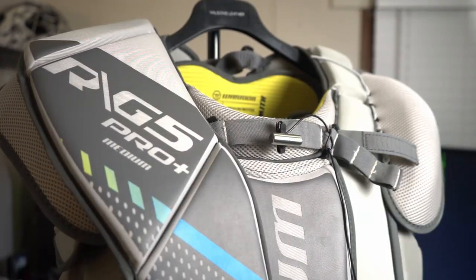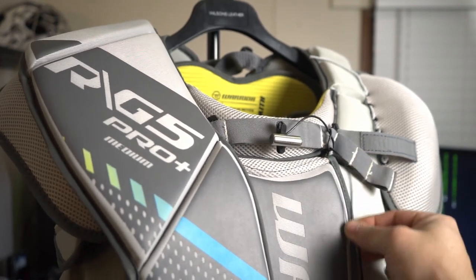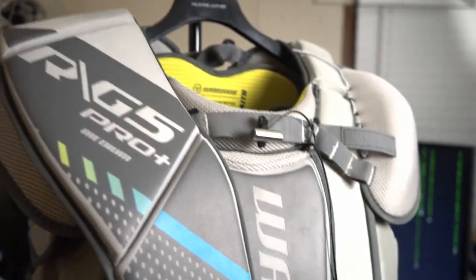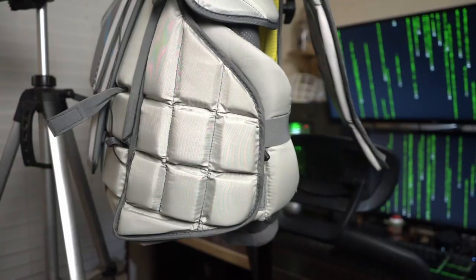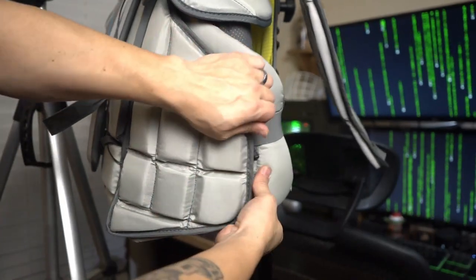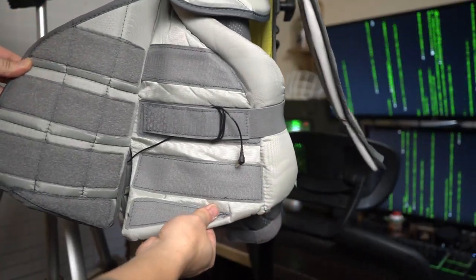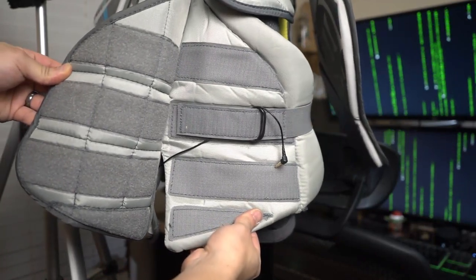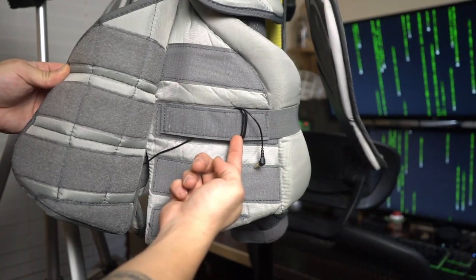Next, I tie the mic wire around a nearby strap so if any part of the wire gets tugged, the strength of the wire takes the force, not the fragile connections. Then the wire gets run to this area between the front and the side. I wear a Warrior chest protector, and I know not all chesties have Velcro side flaps like this, but you could get creative with sewing a pocket in on the inside if you had to. Here I do something similar to the other end and wrap the excess wire around this strap.